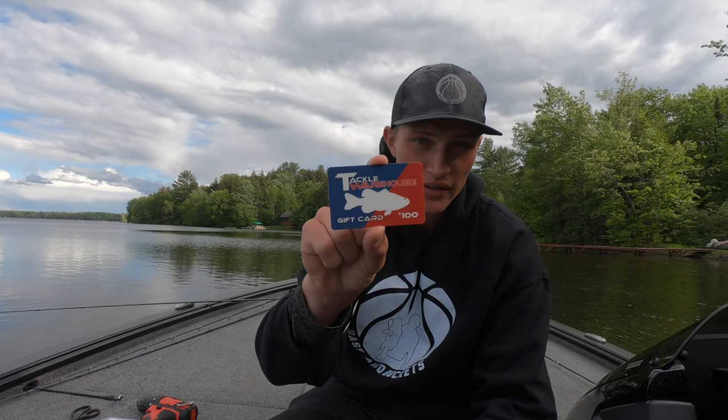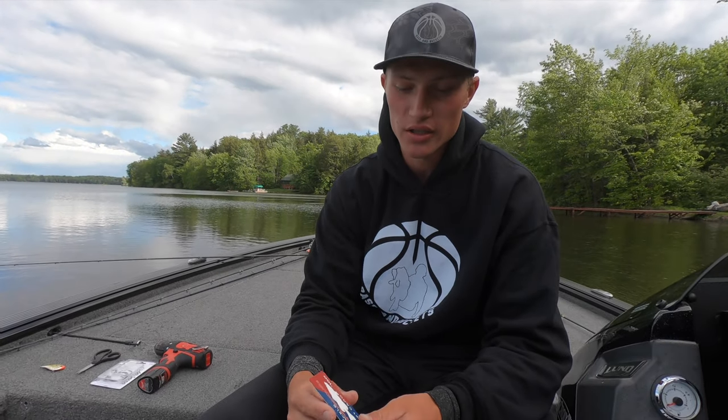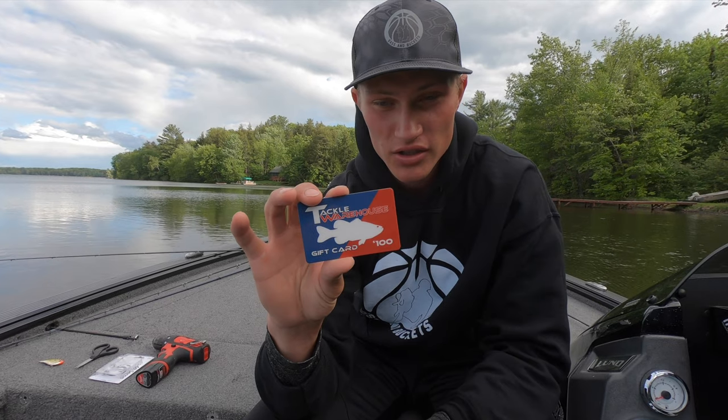What's up guys, welcome back. Today I have an extremely sweet video - I'm gonna attempt to do something that I don't think has ever been done. I'm gonna try to catch a fish on this $100 Tackle Warehouse gift card. First thing I'm gonna do is cut out this fish.